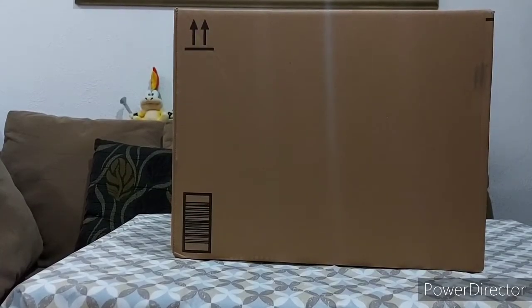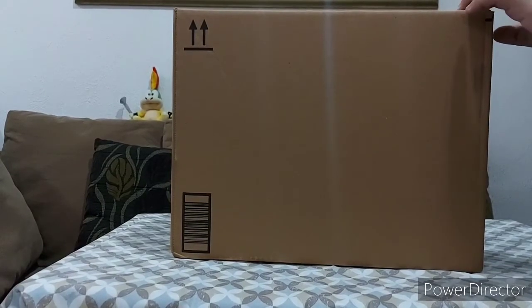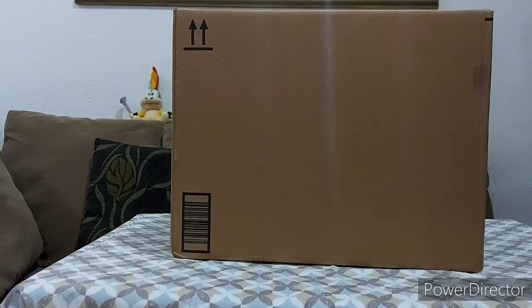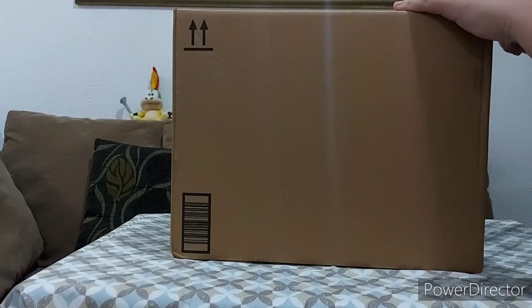Hey guys, it's me here and today we clearly have a new unboxing video. This one is not mine — this is my brother's. He let me do the unboxing for him so let's get started. He got this from Amazon, so I guess we can start opening now. I'm going to be really careful though.